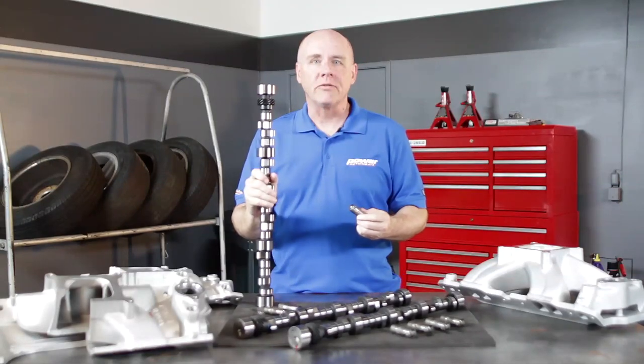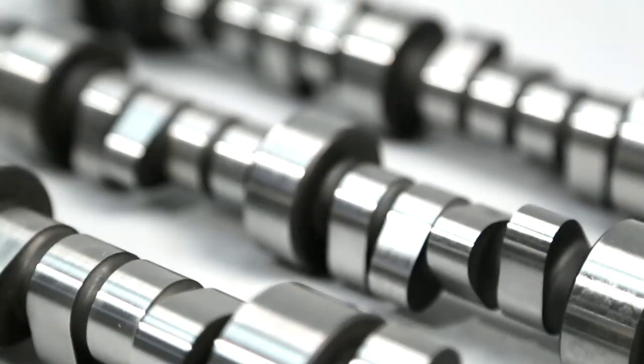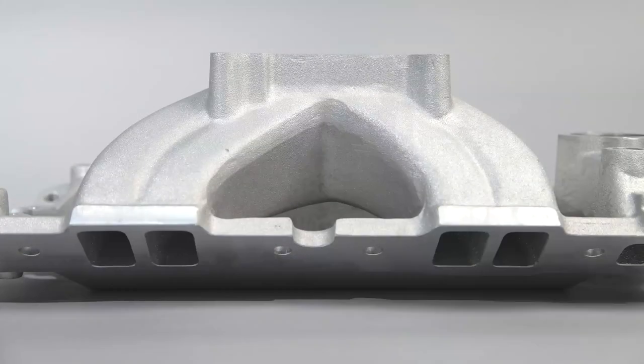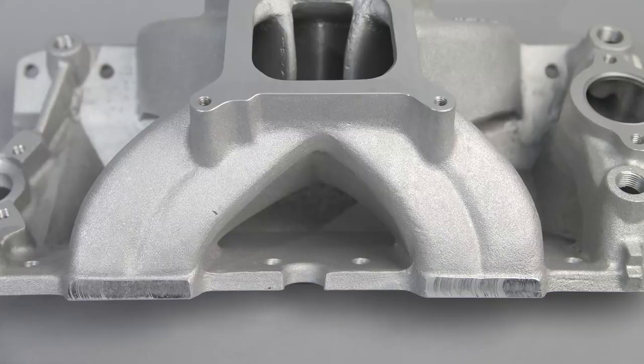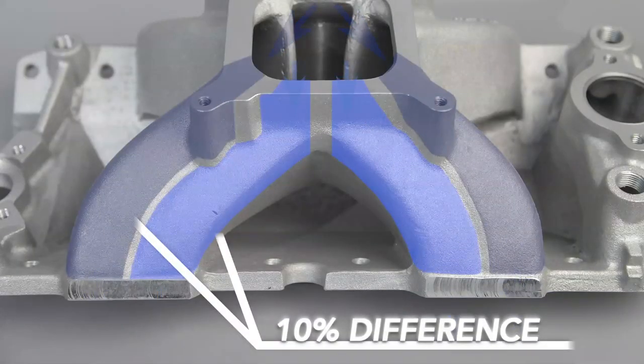Using hydraulic lifters gives COMP engineers much more flexibility in designing aggressive cam loads and optimizing valve overlap. Due to uneven runner lengths, the volumetric efficiency curve in the corner cylinders is affected, reducing their power contributions compared to the inboard cylinders. The four center runners of any single four barrel intake are shorter in length — the difference averages about 10 percent — which is enough to create a measurable airflow imbalance.